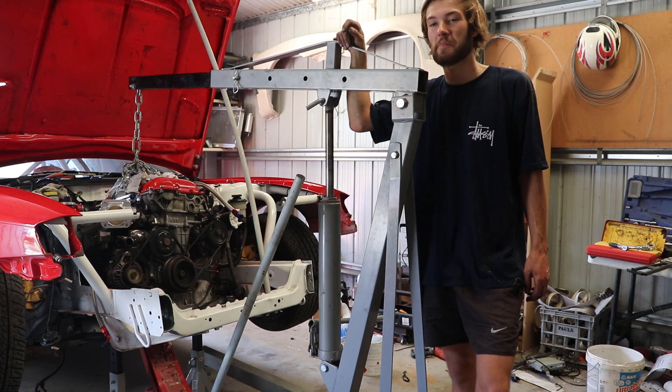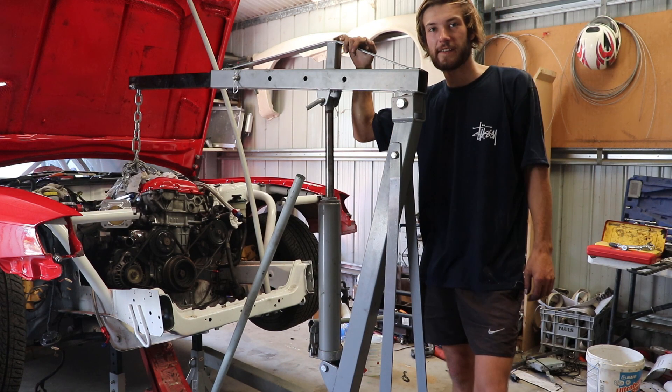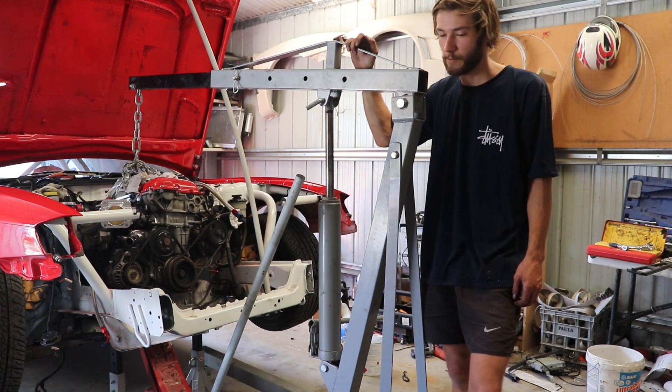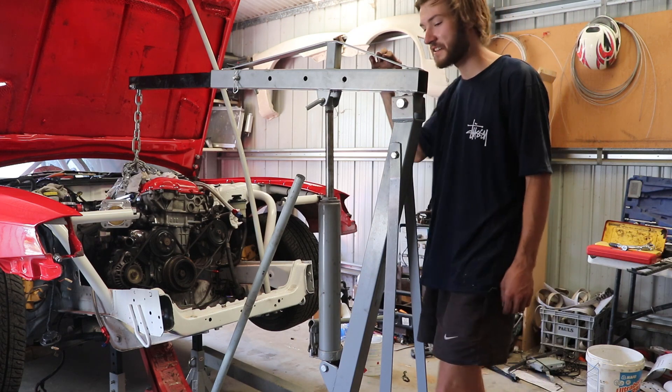Alright, so the gearbox is unbolted, just about ready to pull her out. One of the engine mounts is out, the other one is undone but the bolt doesn't want to come out, so I'm hoping I can just work around that. Let's see what else I didn't disconnect.